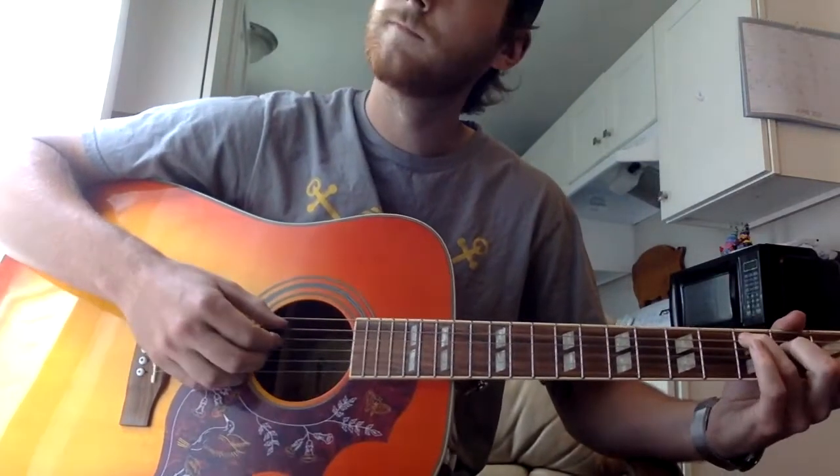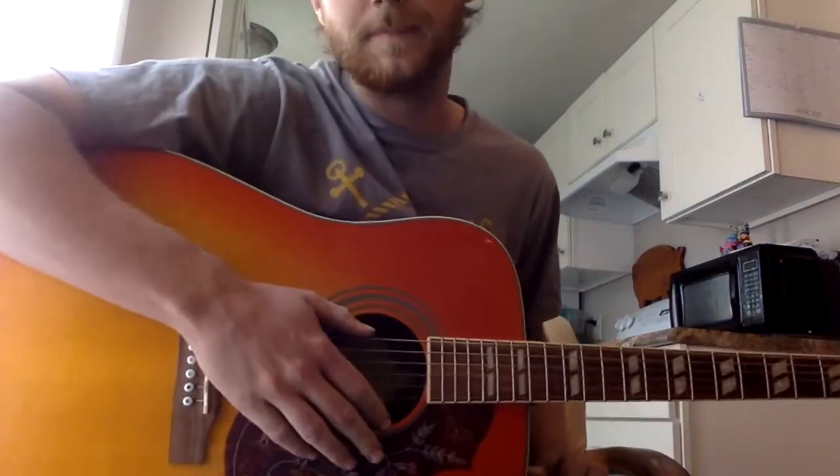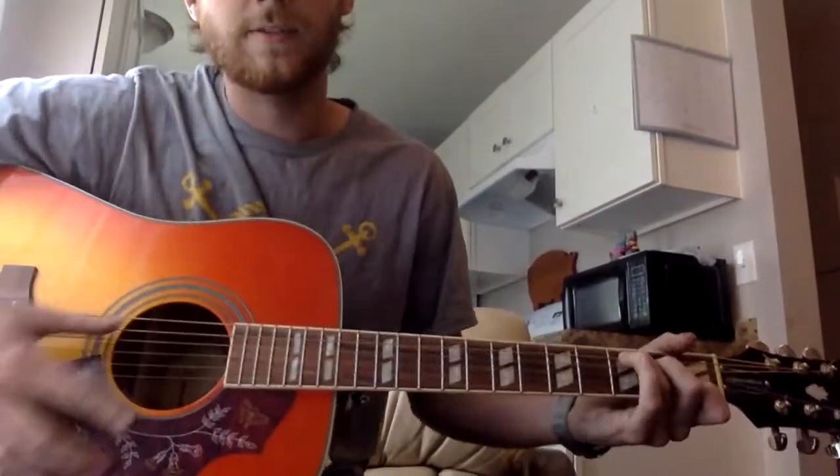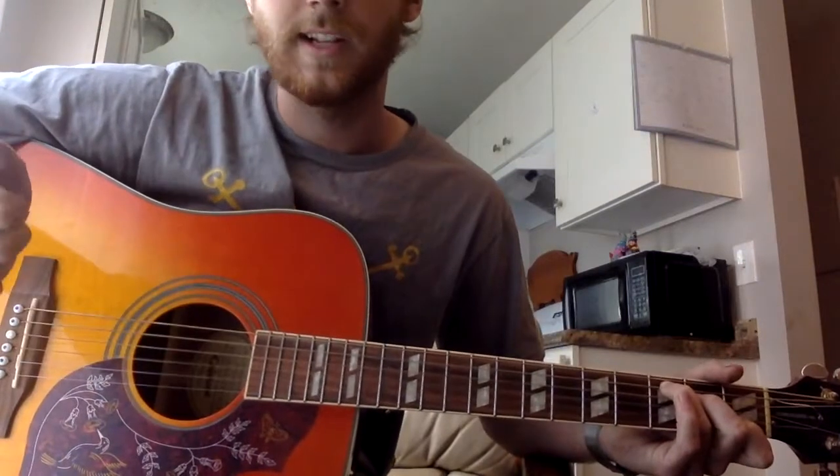I'll play it first. Then playing it slow — starting in C, regular tuning. Just kind of outline it.